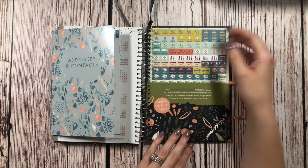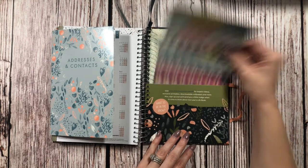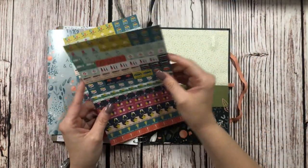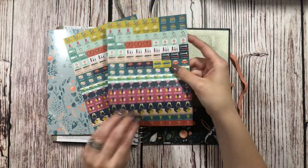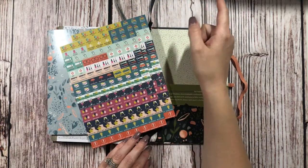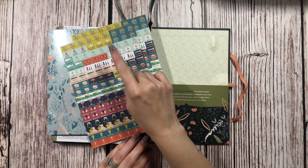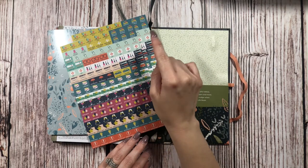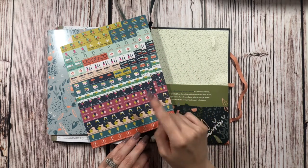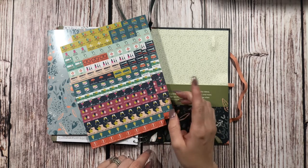We do have another pocket and we have some stickers — two sheets. The stickers include: school's out, back to school, back from holiday, go on holiday, dentist, doctor, vet, optician, beautician, car service, car tax, insurance, library, day out, night out, birthday, party, special day, remember, and important. Those are really cute.